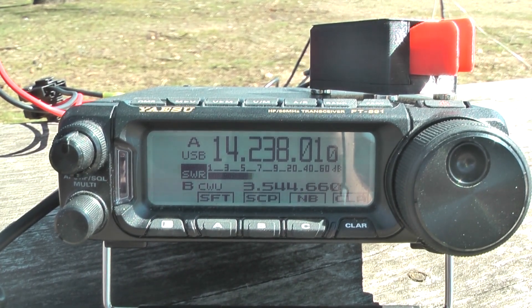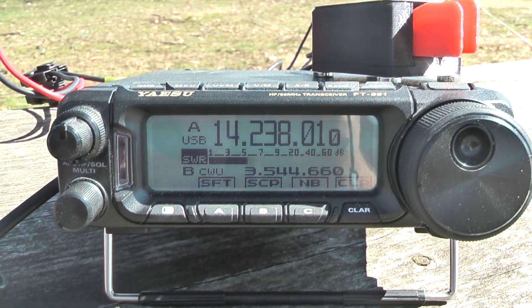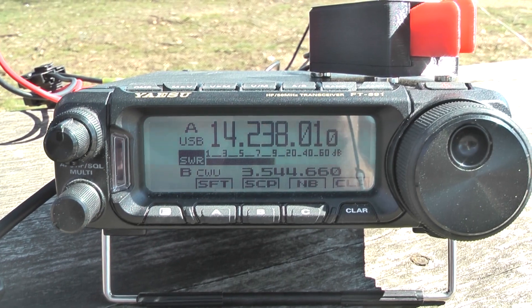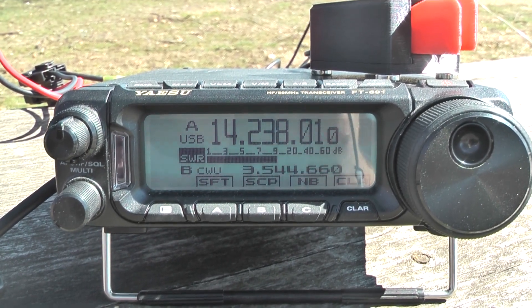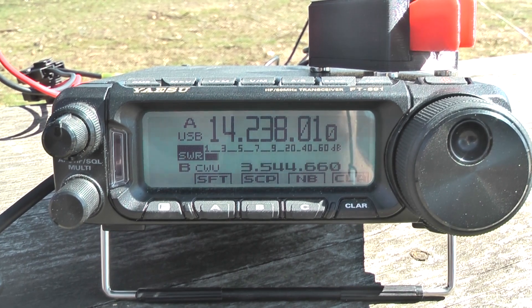The radio is an Elecraft K3 from the United States, and the other radio is a K2 TRD. Very good.